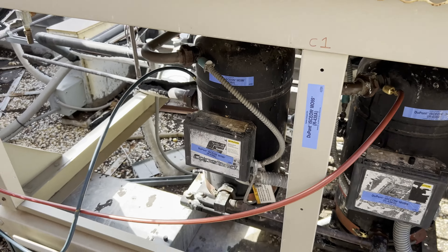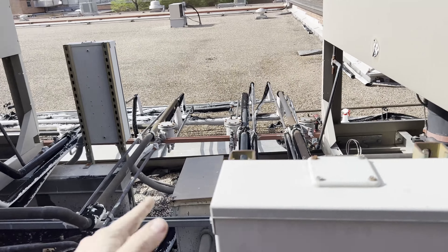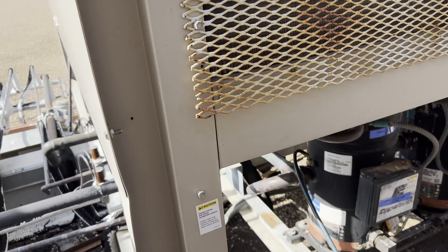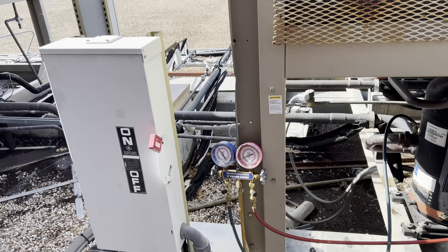So let's go ahead and dump this refrigerant, then I'll get some footage of changing the dryer core for y'all. I posted how to do that in one of my previous videos, but we'll get a little bit of footage of it anyway. And then I'll show you the vacuum setup.